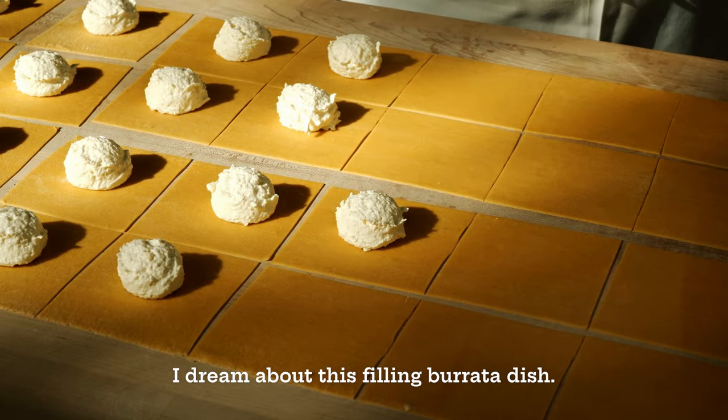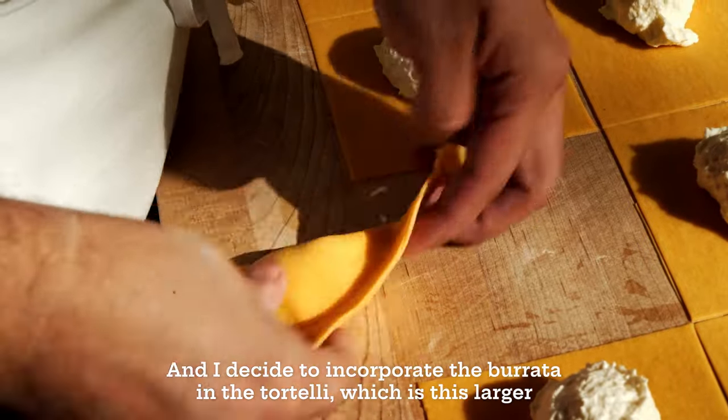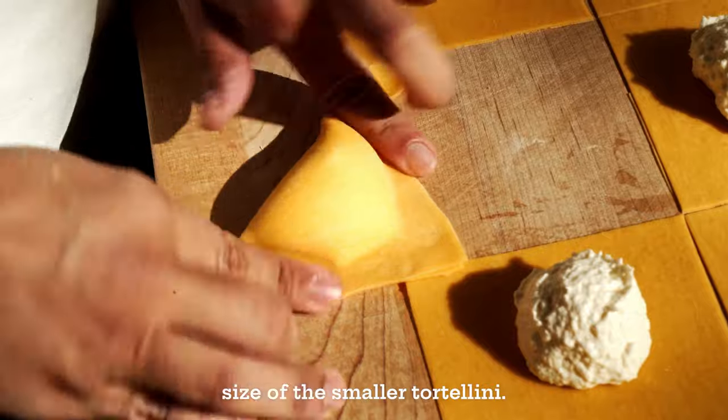I dream about this burrata filling dish, and I decided to incorporate the burrata into the tortelli, which is a larger size of the smaller tortellini.